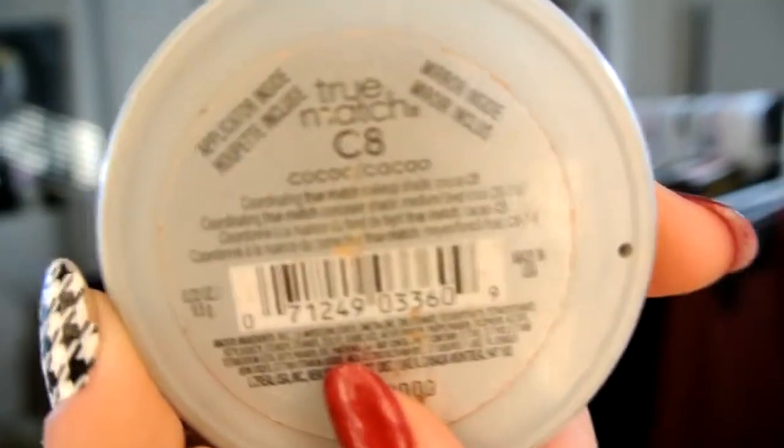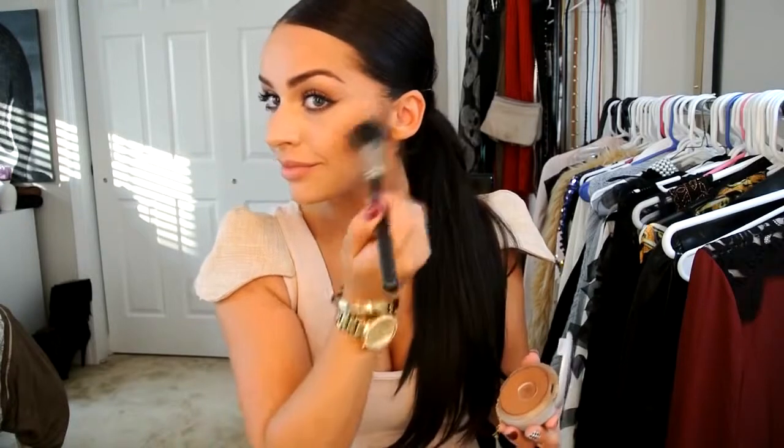My L'Oreal True Match in the color Cocoa is my favorite bronzer — you can get this again at any drugstore. I'm going to be applying this with that same contouring brush from MAC. What you're going to do is apply this right starting at the line and blending it upwards. This color is a little bit lighter than the actual first contour color, so you're just going to be blending it in and it's going to create a very nice blended look. You're also going to be doing the sides of your forehead, and don't forget your chin and also your neck.